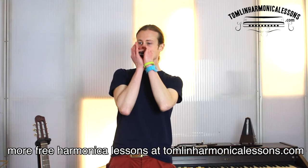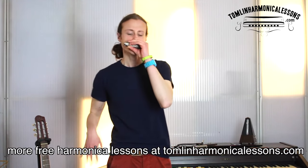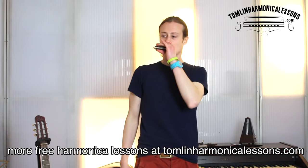Excellent. The next riff is one of the absolute best improv licks to get started with. It's a great lick to use in any of your blues harmonica solos — well worth learning. I don't know exactly where it comes from; I've heard it in so many places.